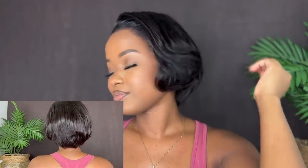Okay guys, this is the finished look — this is it! Again, today we're featuring My Quality Hair and this is their 8 inch 13 by 6 pixie cut bob wig, and this is the finished look. If you want to get this wig, the link will be down in my description. Go ahead and click that link and make your purchase.